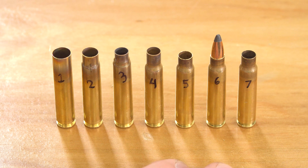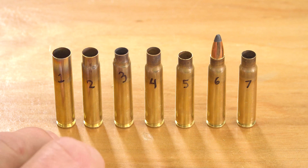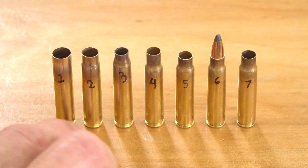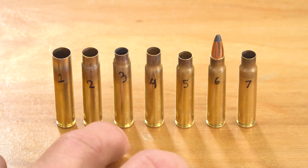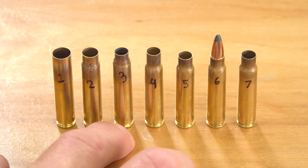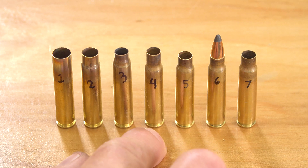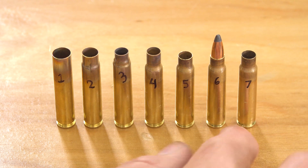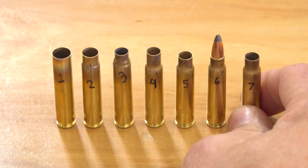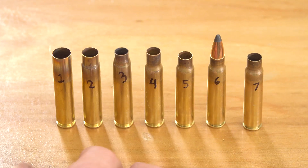Before we get into the particulars of each stage, here's a start-to-finish look at the process. We start with a 223 Basic case, then do a sizing operation with a 300 Blackout die backed out a little bit, then a sizing operation with a 25-45 Sharps sizer die also backed out, then size with a 25-45 Sharps die touching the shell holder, then trim, load, and shoot. The fire formed case is a good baseline because it's completely formed to the chamber and ready for successive loadings.